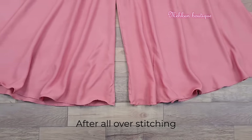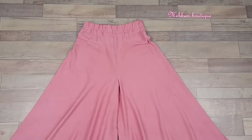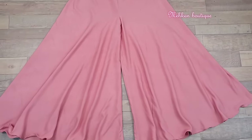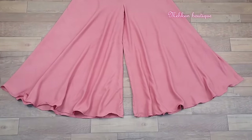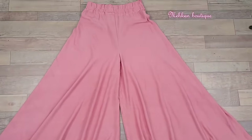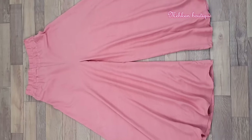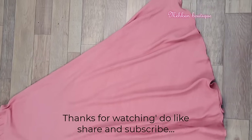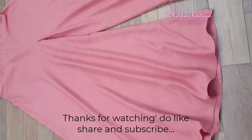So guys, after all over stitching, our umbrella palazzo is ready. Do tell me in the comments how you liked this video. The cutting and stitching tutorial video link for what I wore with this is also in the description — do check that one. If you liked this video and found it helpful, please like and share it. Subscribe to our channel Mehkan Boutique and enable the bell icon so you get notifications for upcoming videos. Thank you so much for watching. Bye!